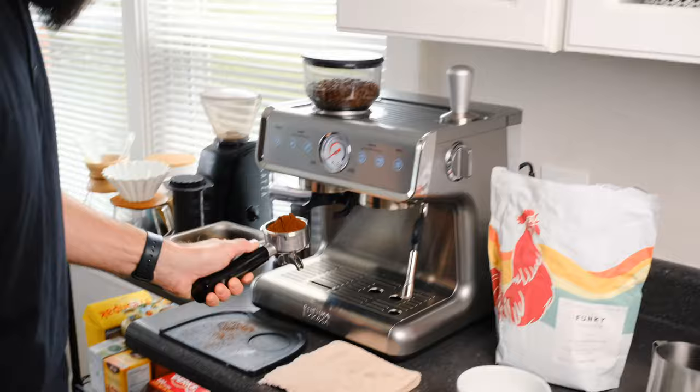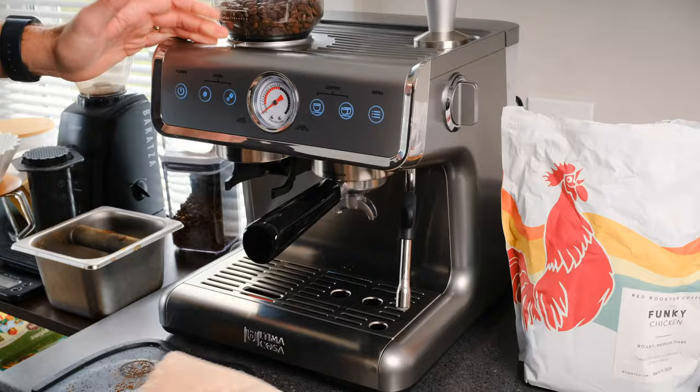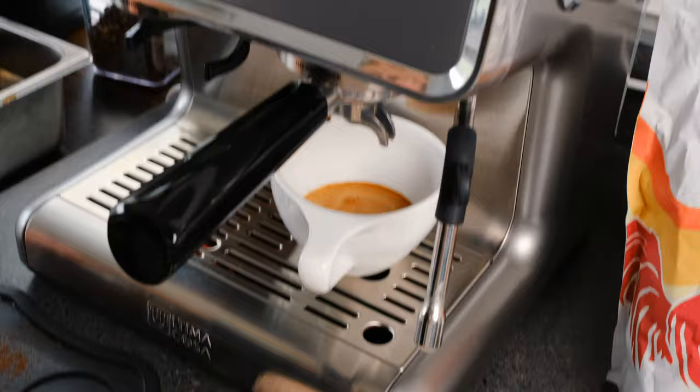The grind looks pretty good — not clumpy. The tamper is dense, which is good if you're new to tamping since there's some built-in weight so you're not pushing it down more than needed. That all feels pretty clean and nice. Double shot — that looks pretty good. Creamy. Good in the pressure range you'd want — maybe a little bit fast, but we'll see how it tastes.